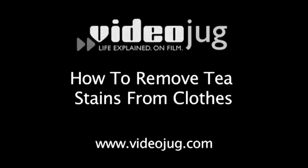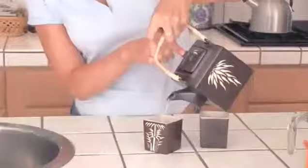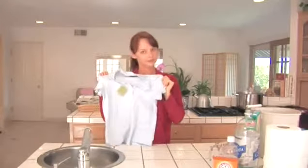How to remove tea stains from clothes. Hello and welcome to VideoJug. There is a type of tea made for anything these days — a tea for headaches, a tea for nap time, even a tea claiming to make you skinny. With all this tea hype, we no longer worry only about coffee stains. Tea stains can be nasty too. Here are some solutions.